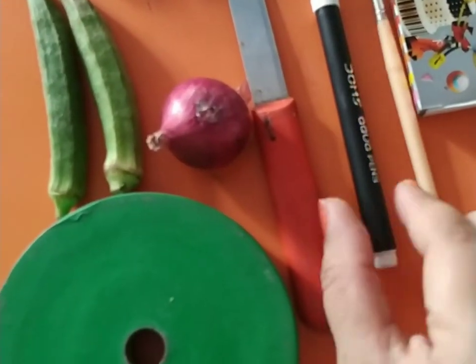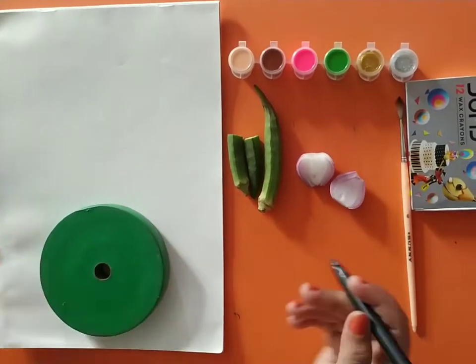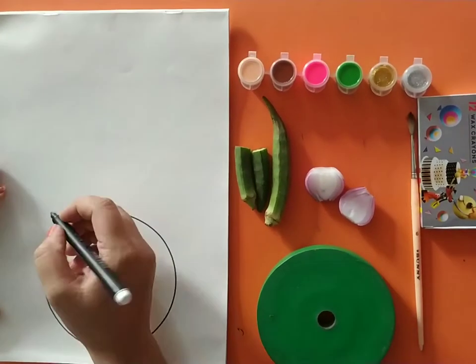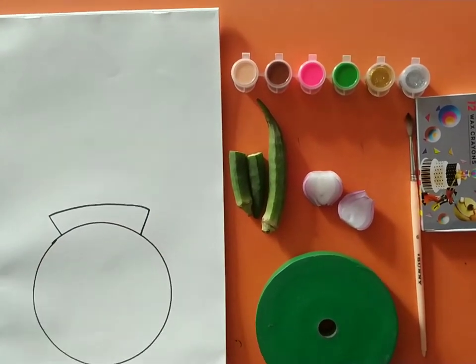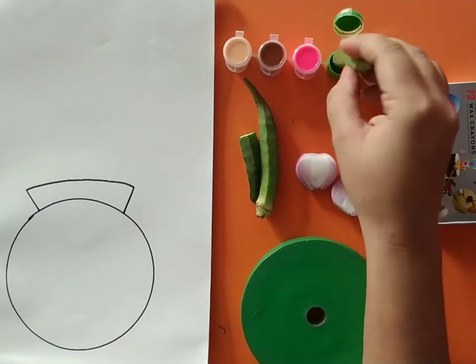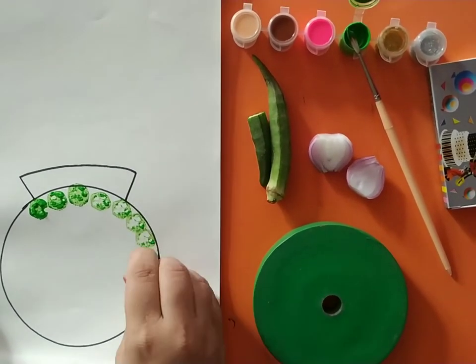We also need a black marker and round objects. Let's start now. First of all, we will make a round circle with the help of round objects. Now we'll make two little slanting lines and join the slanting lines with the help of a sleeping line. Now we will take ladyfinger and apply the color on the ladyfinger, then stamp it into the vase.